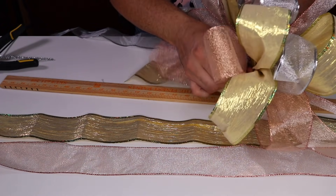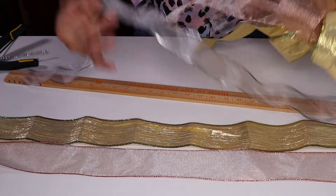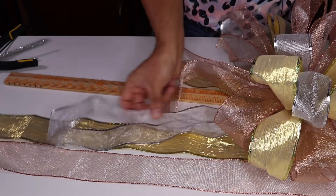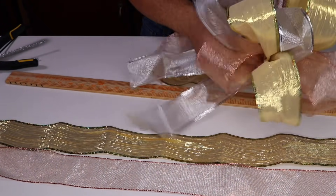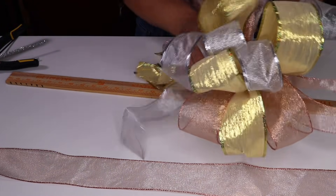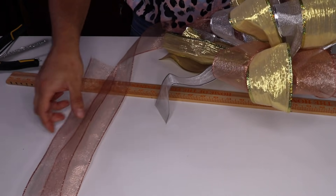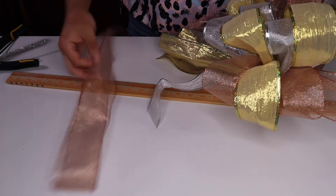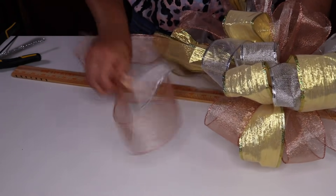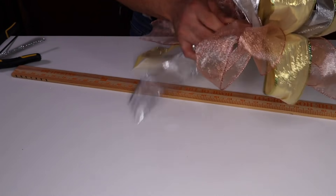I really enjoy making these bows for my lanterns, swags, and even for gift wrapping during the holidays — and not only the holidays, but also for weddings and graduations, because this type of bow makes a bigger statement. As you guys can see, I have one of each ribbon left. At this point you just want to go ahead and fold them all in half, pinch right about halfway down, and then add the remaining gold one right at the half point and pinch it in.